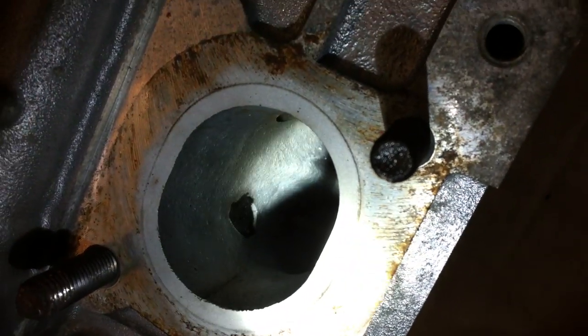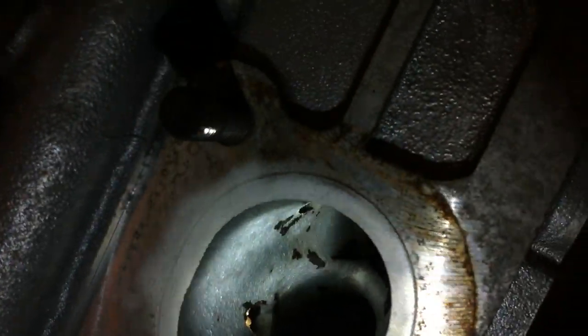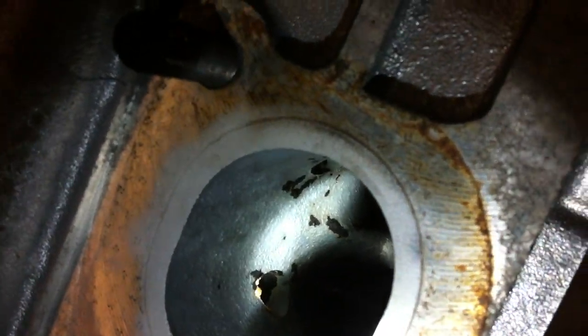You can see that little black right there — that's the carbon clogging it up. And that's the hole. That's the other air injection hole up in there. Those are the air injection ports.